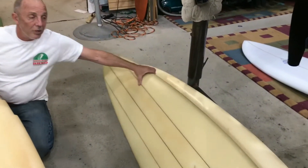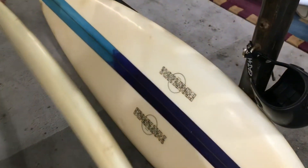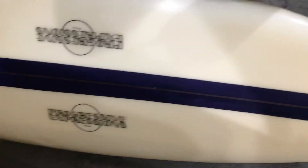Behind it, I got a 7'4" — Progressive Expressions, I believe it is, out of Kauai — that's just sick. And then a guy scrolls in with this old Stevie that used to be Stevie's board.